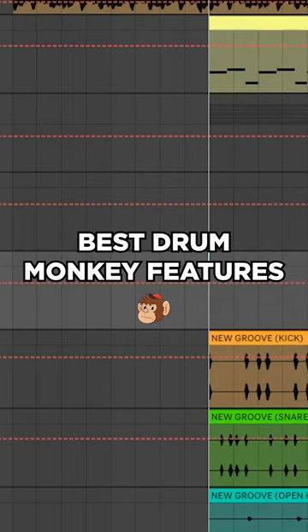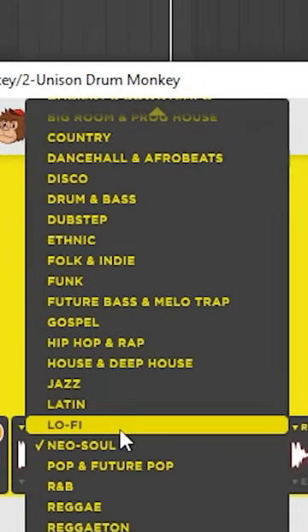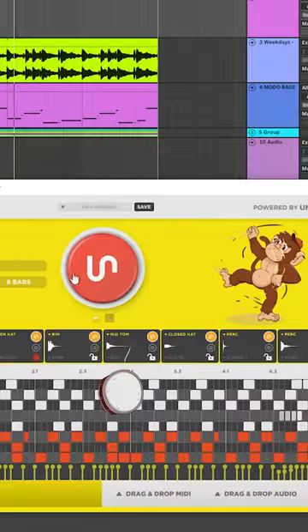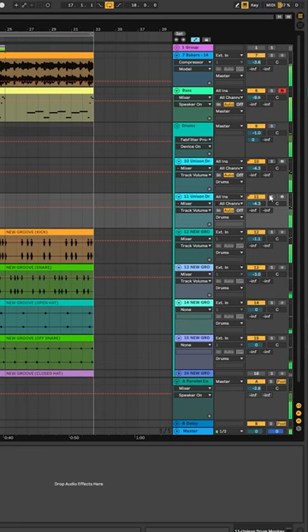After using Drum Monkey for a couple of weeks, here are a few things I found most useful. Probably the first thing I noticed was just how many different genres there were. At first I was just sticking to the actual genre that I was producing in, but then it dawned on me that I can be a lot more creative if I started playing around with patterns from completely different genres.